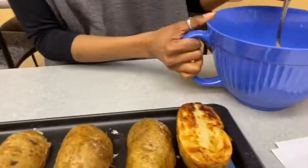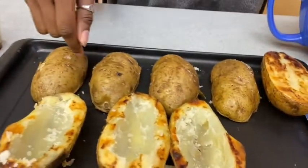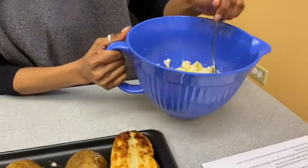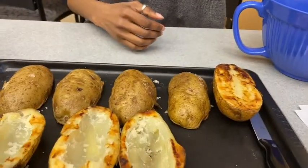Well, this is the inside of the potatoes. Here are all the potatoes and we took out the inside and put them in here so you can eat them later too, because waste sucks.